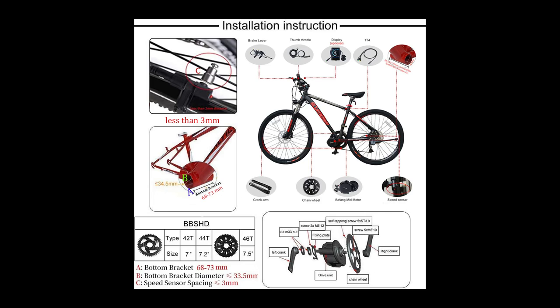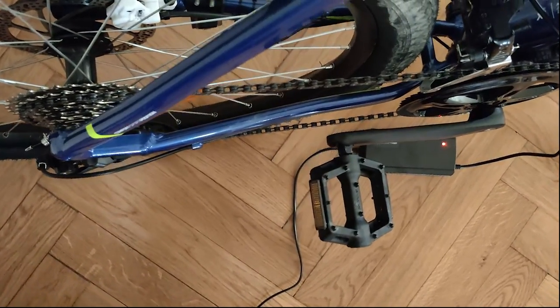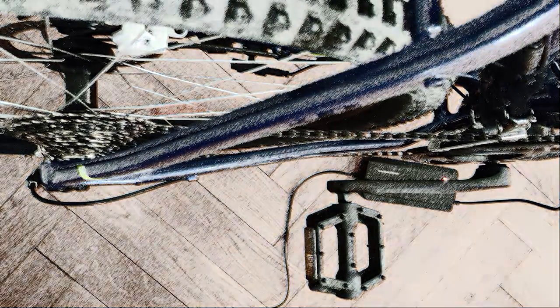That's because I realized I had some problem with the chainring, and particularly with my frame. The first thing you have to pay attention to is your bottom bracket. Both Bafang and Tongsheng mid-drive kits work with bikes with 68 to 73mm wide bottom brackets, with an inside diameter between 33.6 and 34mm. But unfortunately that's not enough to be sure your kit will fit into your frame.